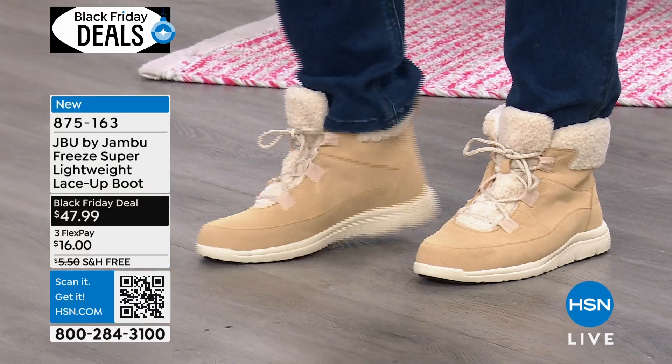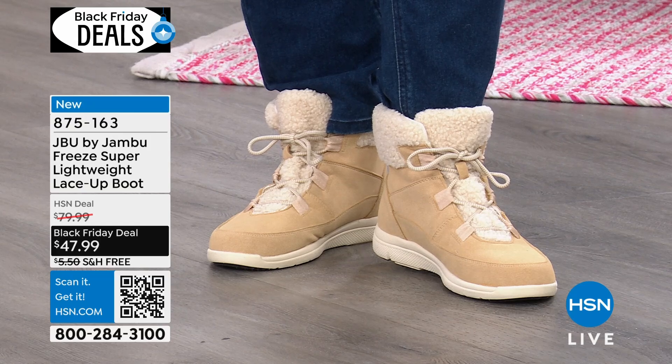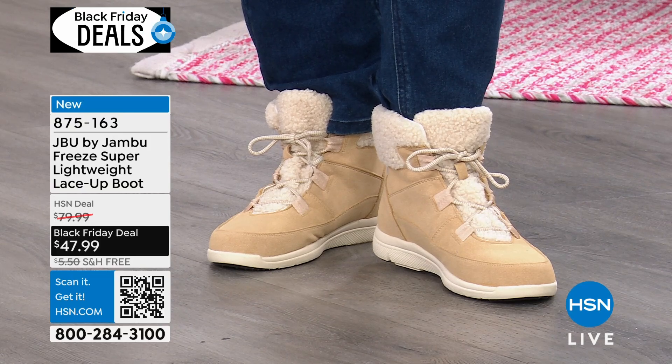Right now the price on these is 40% off — they're $47.99. You're getting them on FlexPay Home for $16, and we've got free shipping for you.